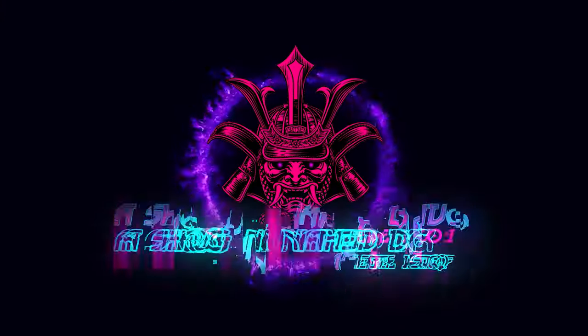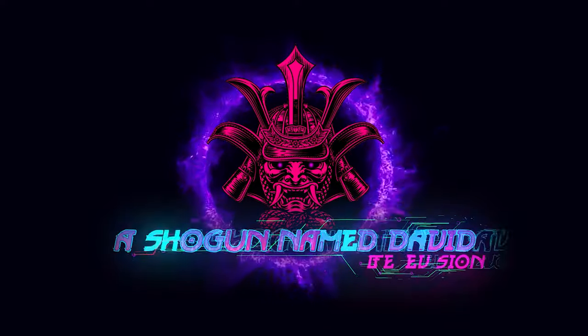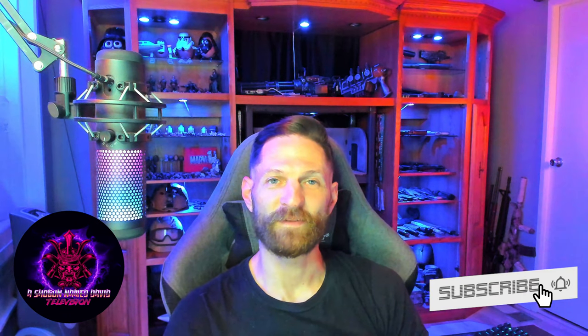Hello ladies and gentlemen, thank you for joining again today. We've got another review for you. So today's review is not a normal review for me — it's not a product I would normally review.